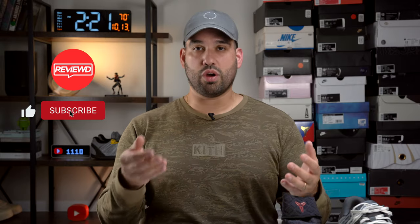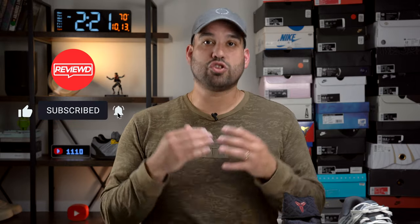But before we get into the review, if you can like, comment, and subscribe — any engagement at all really helps the video to grow and get exposure, and helps the channel to grow. I will be eternally grateful for everything you all continue to do and all the support you continue to give the channel.